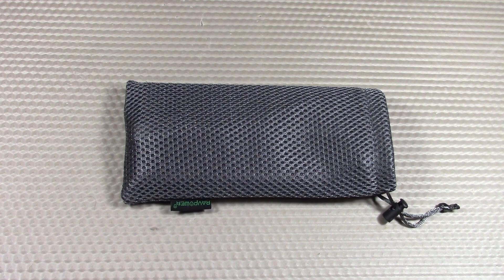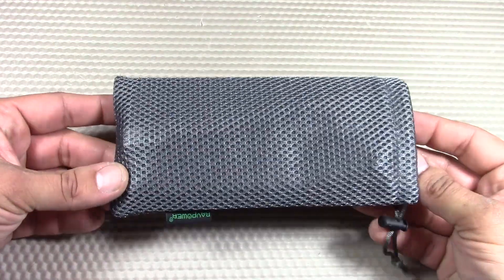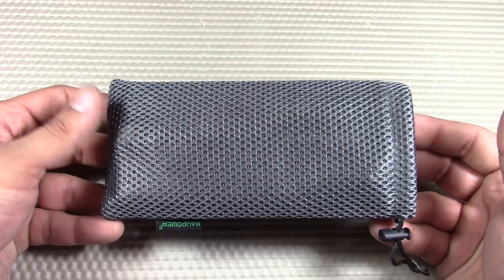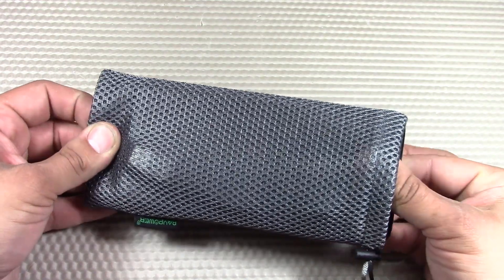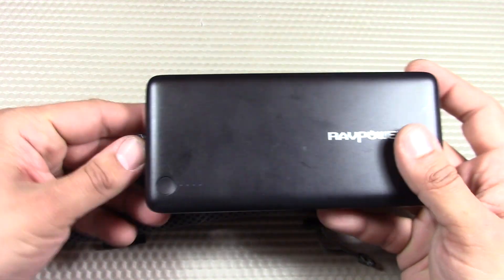Today I'd like to do a product review on another external battery pack power bank. I really like doing them — I think they're very fascinating. For the past couple months I've been looking for the best one to use in a 72-hour emergency kit like a bug out bag, but you don't have to use them for that. You can use them for travel purposes, at the airport, EDC purposes — I just think they're really cool. This one is made by RAVPower.